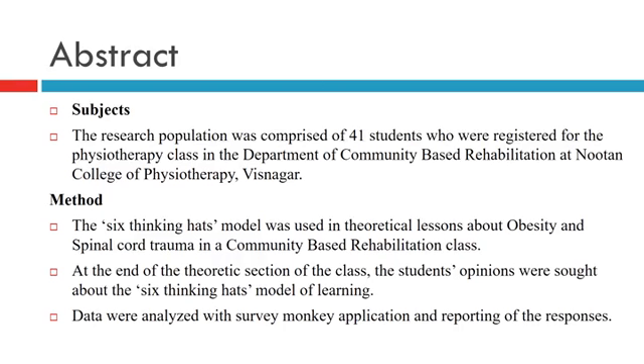At the end of the theoretical session, students' opinions were sought about the 6 Thinking Heads Model of Learning. Data were analyzed with the SurveyMonkey application and reporting of the responses.